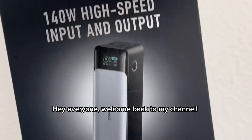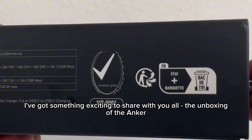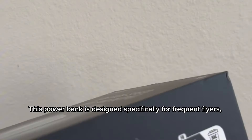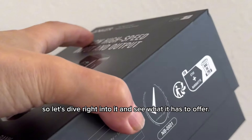Hey everyone, welcome back to my channel! Today I've got something exciting to share with you all — the unboxing of the Anka Travel Power Bank. This power bank is designed specifically for frequent flyers, so let's dive right into it and see what it has to offer.